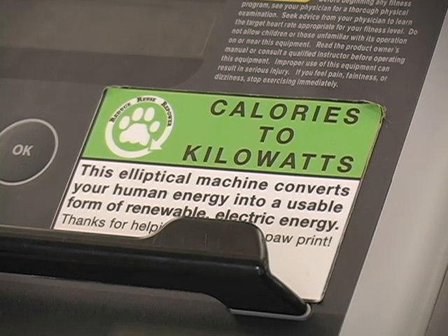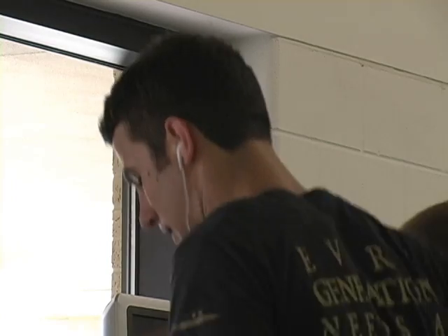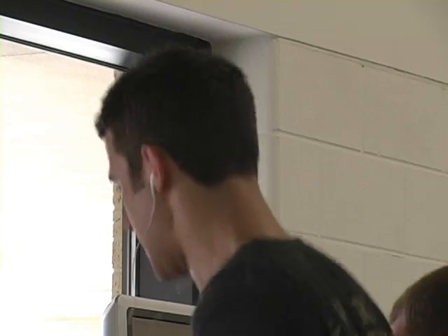The Calories to Kilowatts program has received overwhelming support from students, and some would like to see it expanded. Even if they can expand it to the other machines like the stair steppers and treadmills, that would be something to consider for sure, because then it gives you a little more variety.